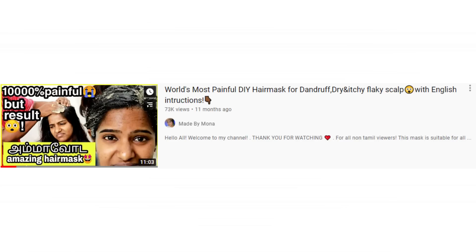What is my favorite hair pack? If you are going to cure dandruff problems, this hair pack is a DIY hair pack. I have already shared this video on the channel. There is also mustard. If you want to moisturize the scalp and cure the dandruff problem, you can try and share the results.